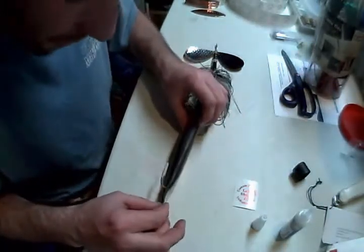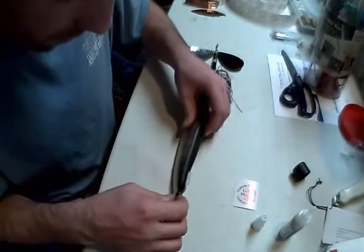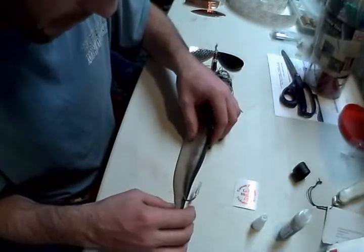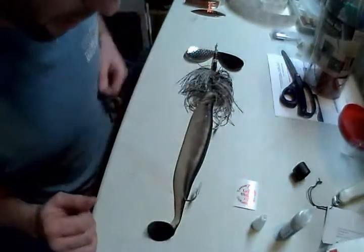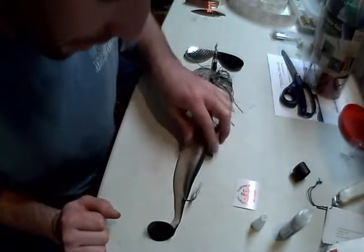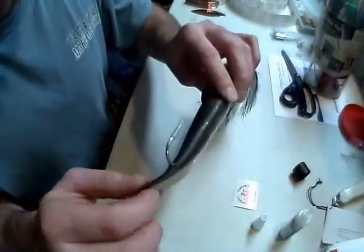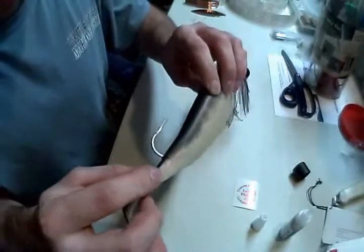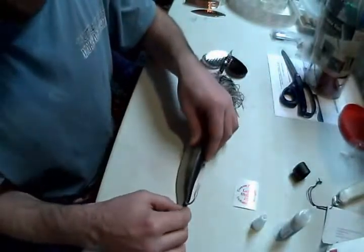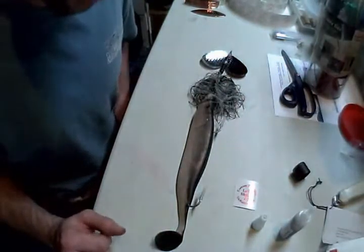It looks like it's holding itself together pretty well, so I'm just going to leave it here and come back in a few minutes to give it some pulls — just to see exactly how strong it is and see if it's as strong as the original plastic. Just don't want to rip the tail off, or I'll have to glue it back on.